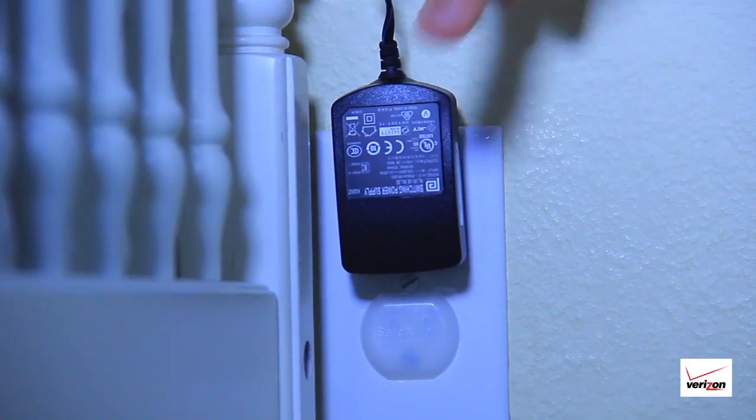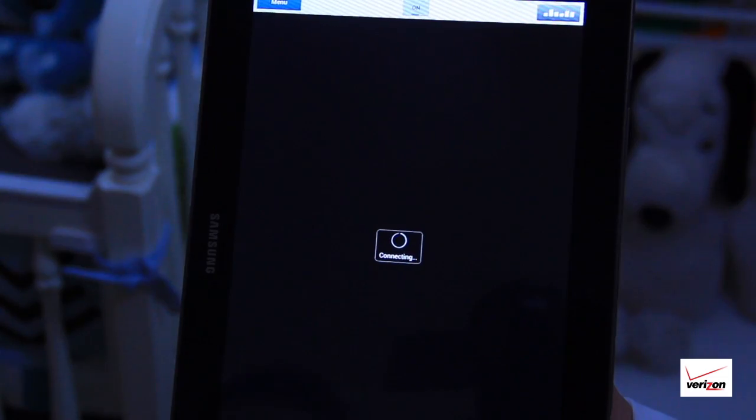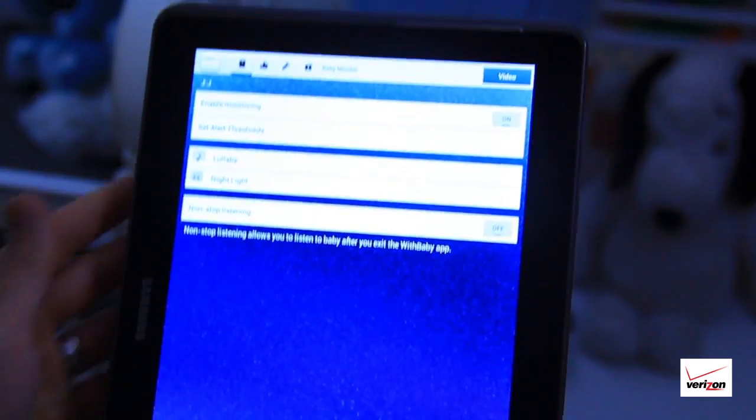To get started, download the app to your device, plug in the baby monitor, connect it to the device through Bluetooth, and follow the installation steps.